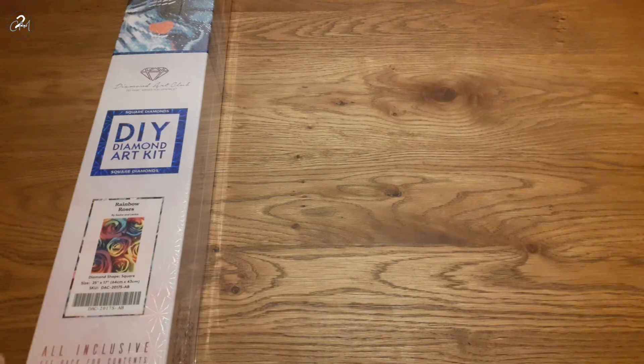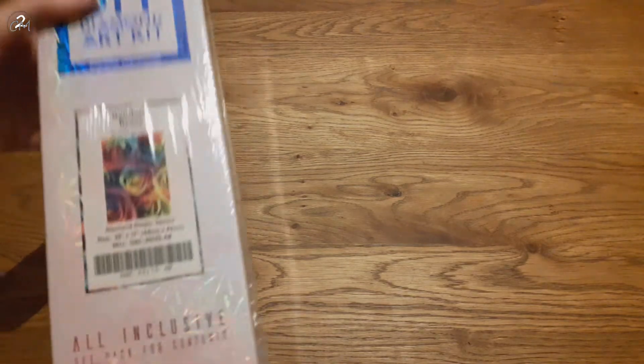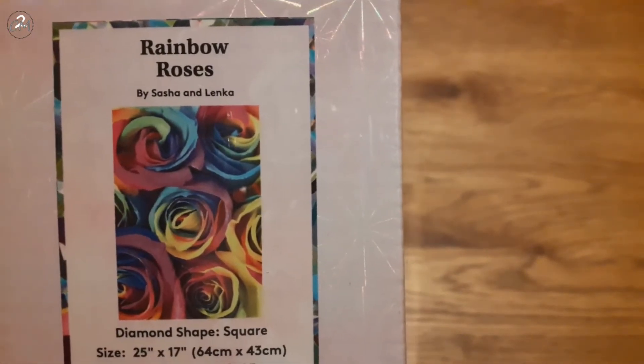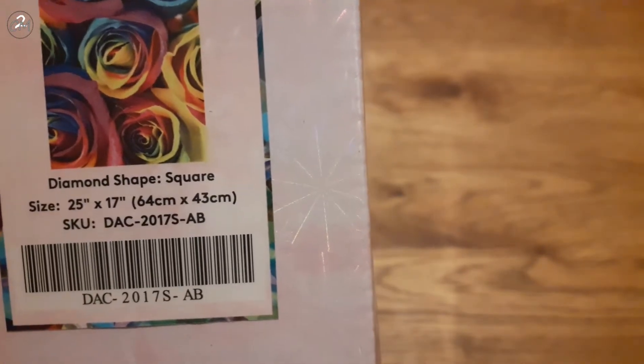This is the beautiful rainbow roses. Roses are my most favorite flower of all time. Rainbow roses are my second favorite — they're in second place. The only one that tops it for me are blue roses, and after rainbow there's just simple and beautiful red. But yeah, these are the rainbow roses. As you can see by the beautiful box, this is a Diamond Art Club kit and it is a square. The kit is called Rainbow Roses, and it is by Sasha and Lenka. It is a square and it is 64 by 43 centimeters, and it has ABs.